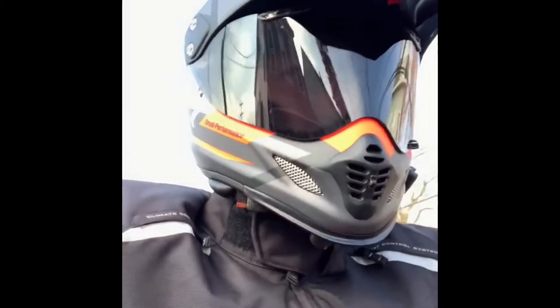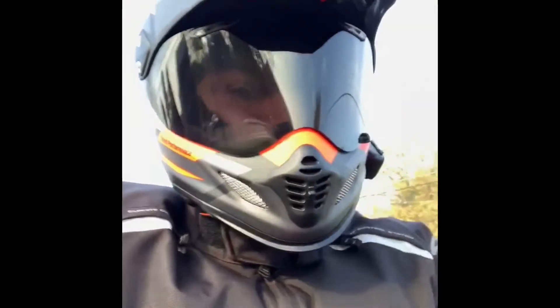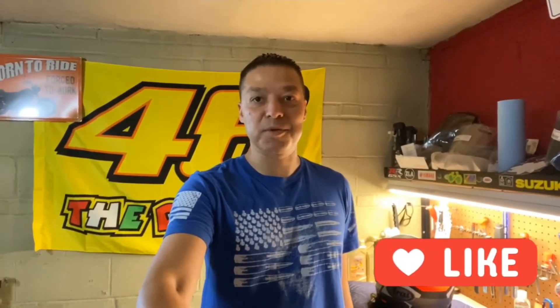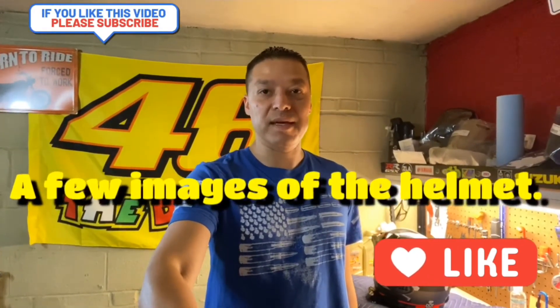The only other thing I did was go with an anti-fog screen, as I mentioned in the video. I hope this helps. If you like this video, please like and subscribe to my channel — I've got a lot more videos coming. Thanks for watching!